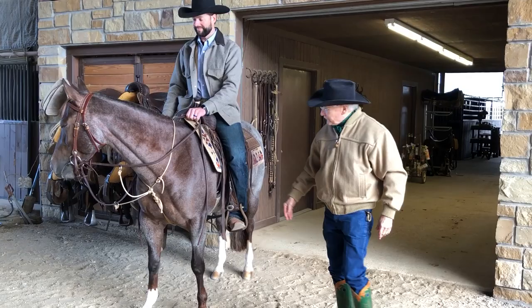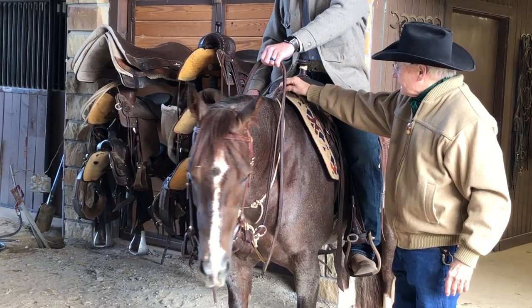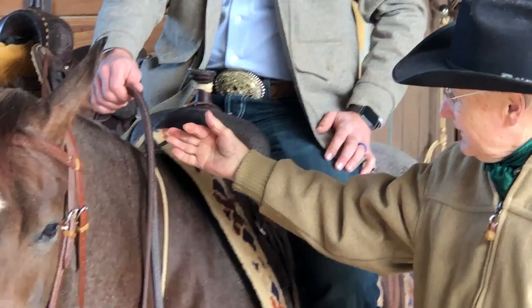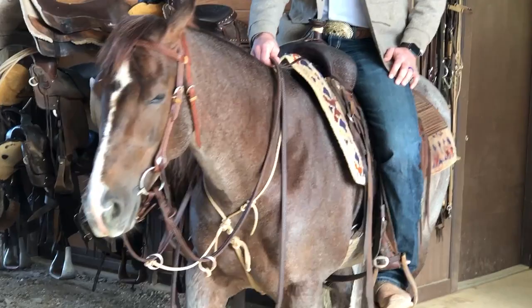This is our string martingale, and it's the same as a training fork except it has a neck strap. It's also got a safety strap. The safety strap — the hobble goes under the gullet and over the horn. You'll never hit it with your hand if you go straight from here to the horn, you'll hit it every time you move. But it prevents — when we're asking a horse to put their head down — if you don't have that, the neck strap will run up to their ears, and they're trapped, and bad things can happen.